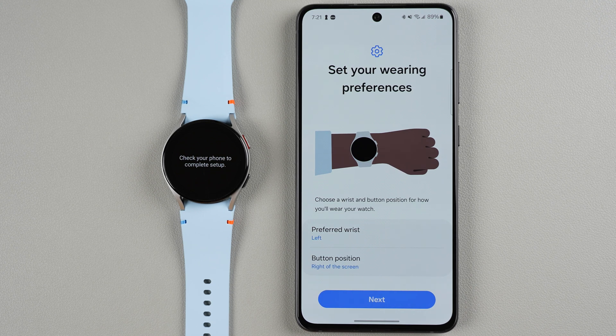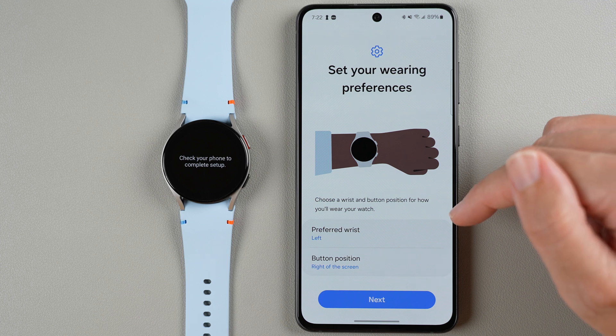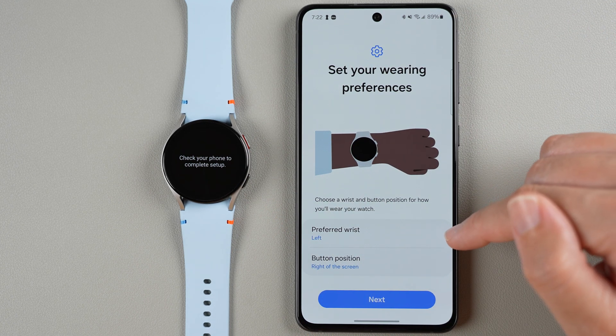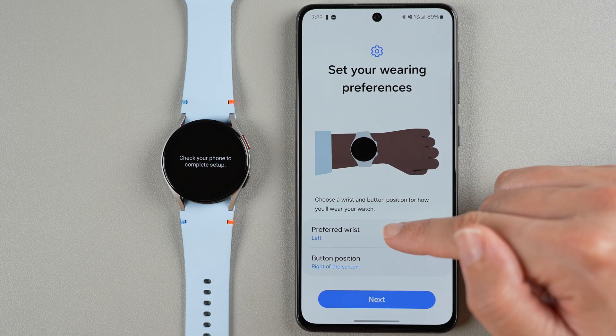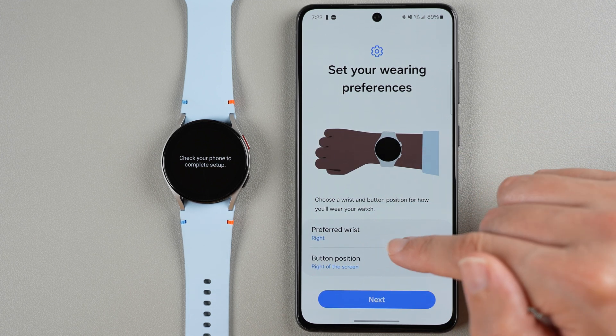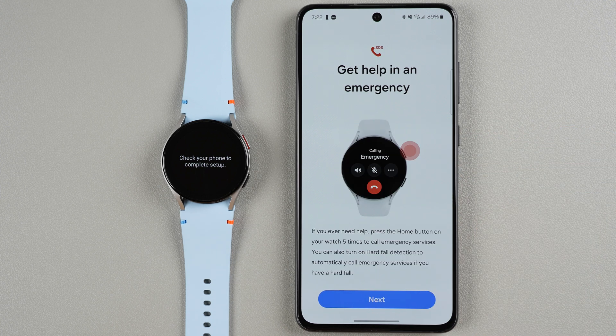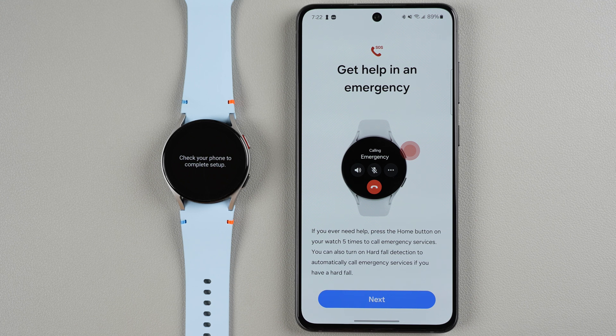Now we customize things about the watch. First is setting your wearing preferences — choose a wrist and button position for how you'll wear your watch. This tells Samsung whether to keep the display normal or flip it upside down. I'll set my preferred wrist to my right wrist and keep the buttons to the right of the screen. You can also change these later in settings. Note: pressing the home button five times in a row calls emergency services, and you can turn on hard fall detection to automatically call emergency services if you have a hard fall. Tap Next.